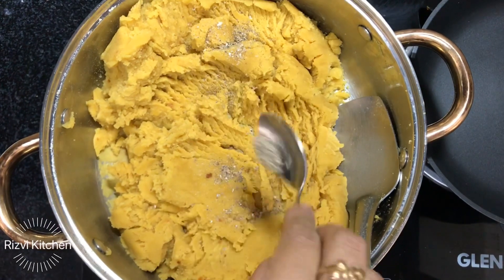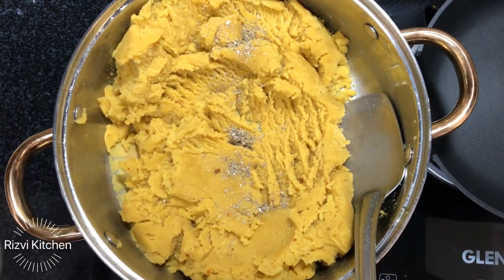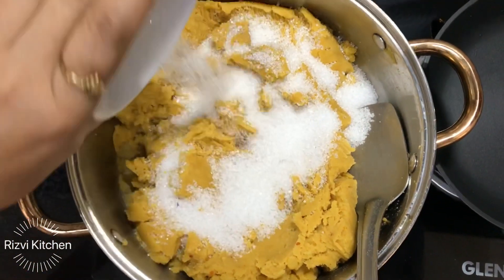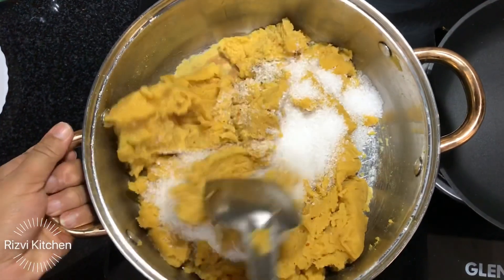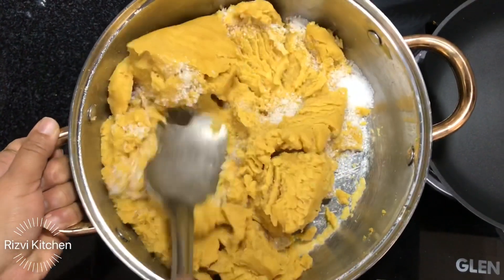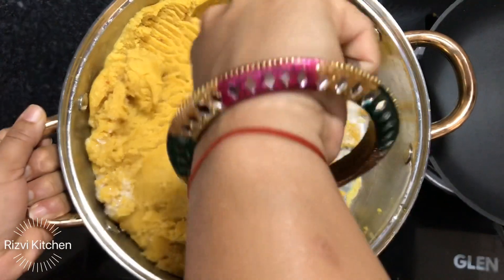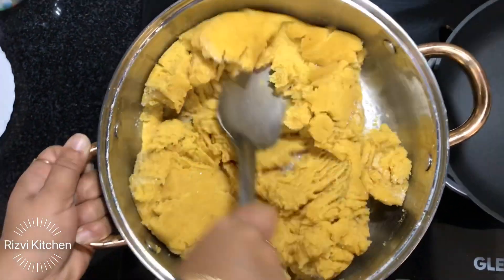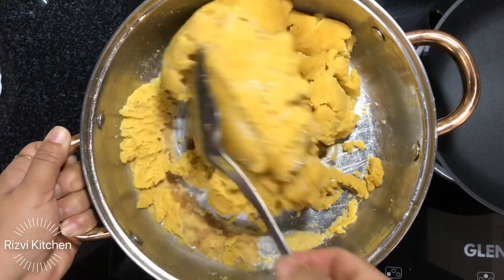Now add half a teaspoon of cardamom powder and one cup of sugar. You can adjust the sugar as per your taste. We need to keep roasting with the sugar as well, so that the sugar dissolves properly. The mixture will become slightly wet as the sugar melts, so keep stirring and roasting continuously.